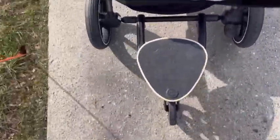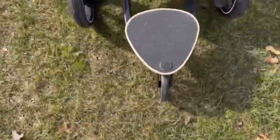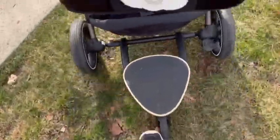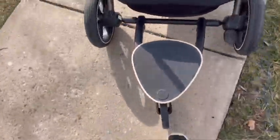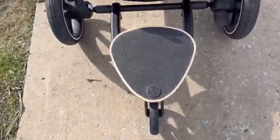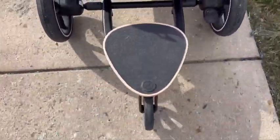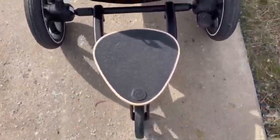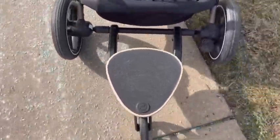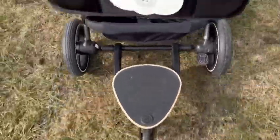It's pretty stable and sturdy, so I do feel like I'm able to go over pretty rough terrain with it and it handles that fairly well. One thing I will note — and I can't comment on whether the UPPAbaby Vista's ride-on board does this — but it does make kind of a jingling, rattling sound, which bothers me a little. But again, it's pretty stable and I can go over really rough terrain with it.